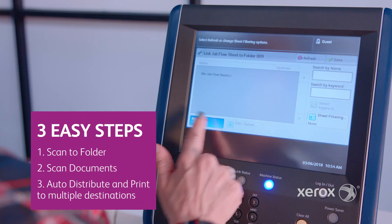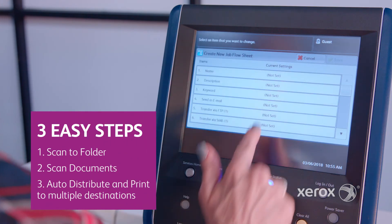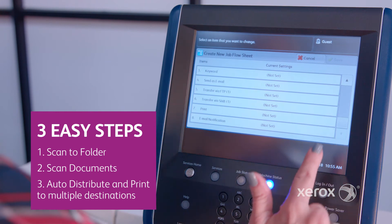You create the folder, then create and assign a job flow to the folder one time. Then you can run on autopilot.